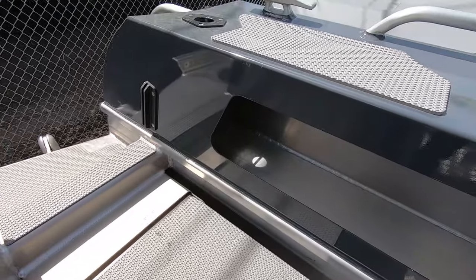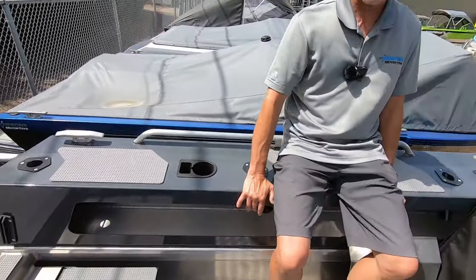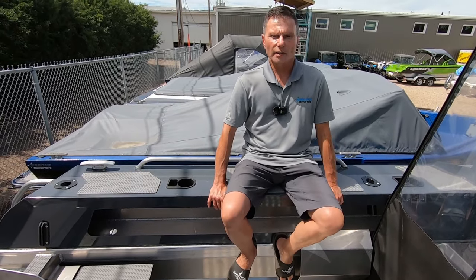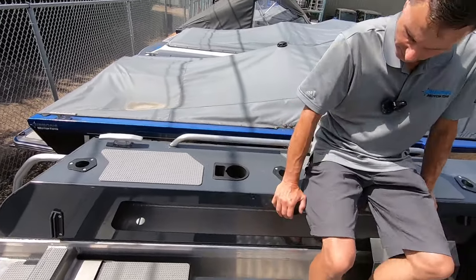Typical Stabycraft — you've got the humongous wide gunwales, so lots of room and very comfortable. If you're out here fishing, you can sit here with a lot of comfort and relax all day. This also has the optional hand-combing rails on the gunwales.